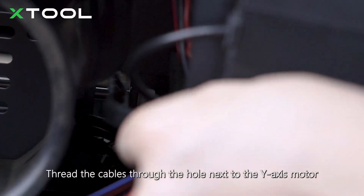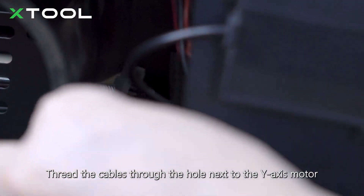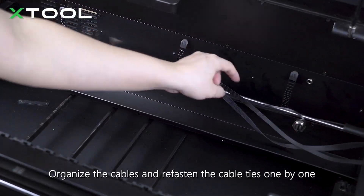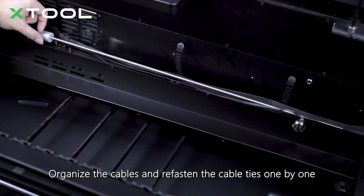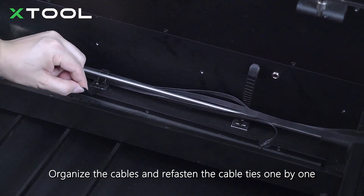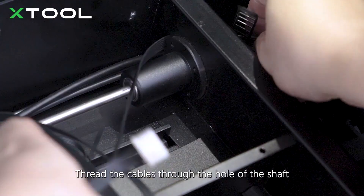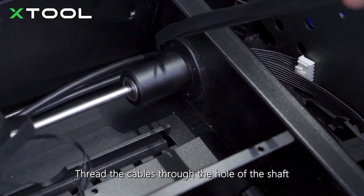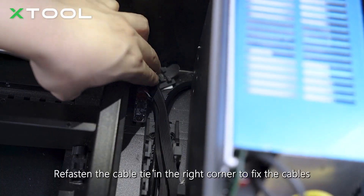Thread the cables through the hole next to the Y-axis motor. Organize the cables and refasten the cable ties one by one, cutting the excess length. Thread the cables through the hole of the shaft. Re-fasten the cable tie in the right corner to fix the cables.